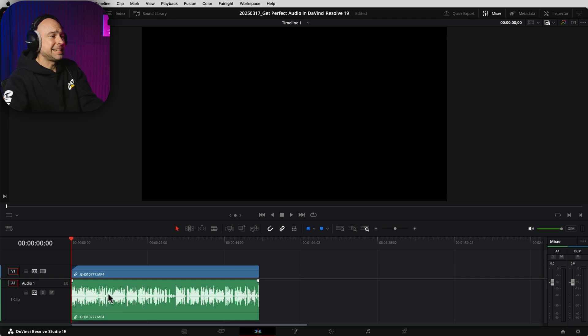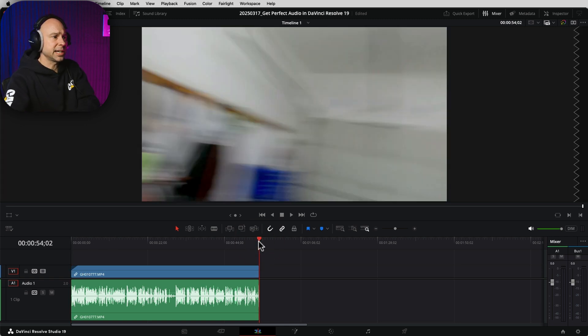So in DaVinci Resolve, I'm in the edit tab and I have a clip in my timeline. It's actually a GoPro clip and it doesn't have the best audio — there are some things we need to fix. So let's take a look at it. I'm going to play it through once, it's about 55 seconds, so you can hear what it sounds like, and then we're going to jump into editing this audio to make it sound awesome.